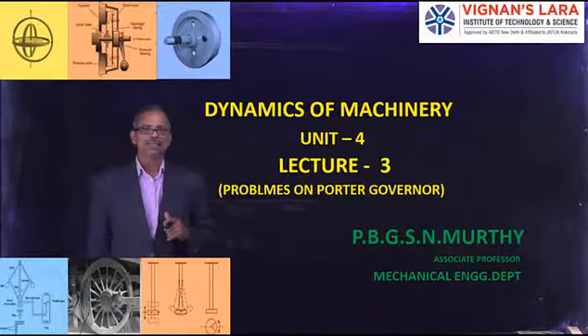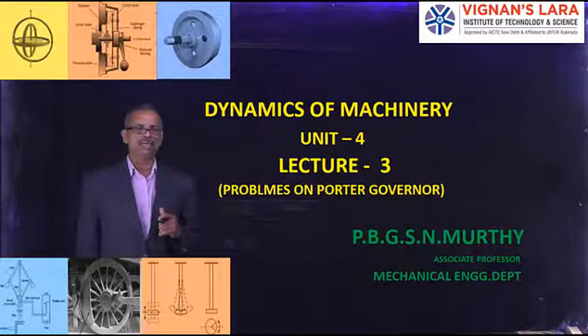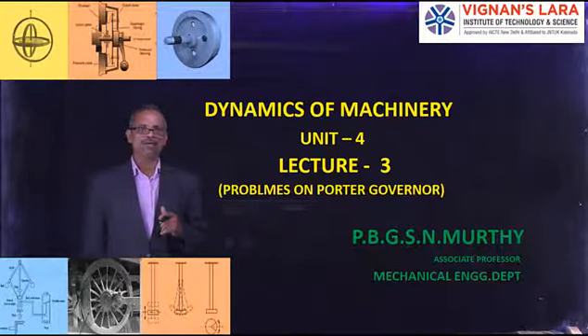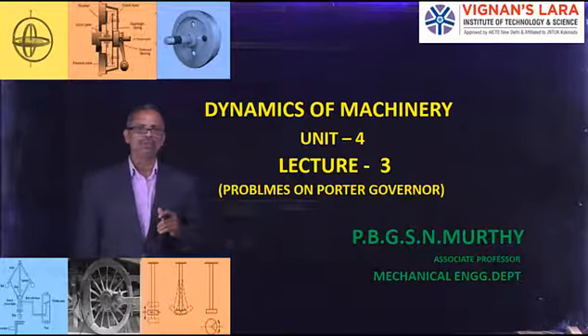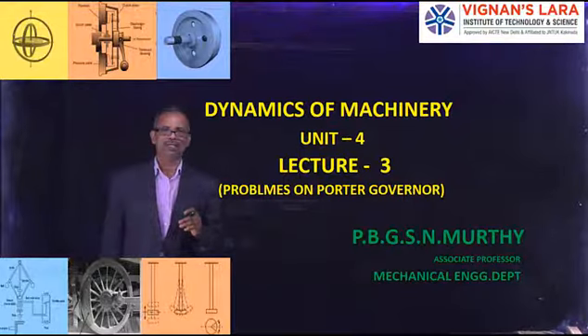Good morning. Yesterday we discussed the analysis and theory of the Porter Governor and solved one problem on it. Today's lecture will be completely confined to problems only. We would like to solve three problems on the Porter Governor. Let us see the first problem in today's lecture.